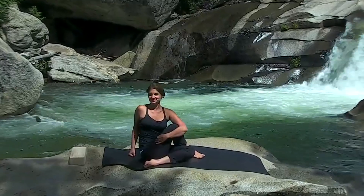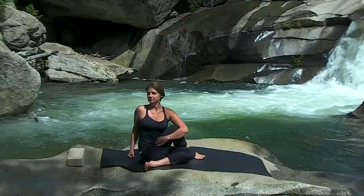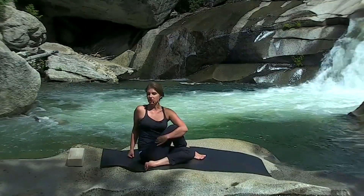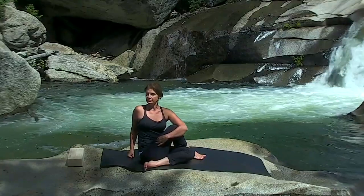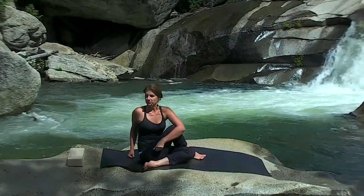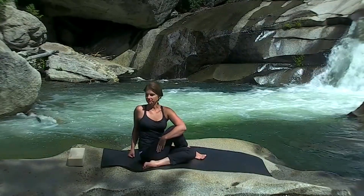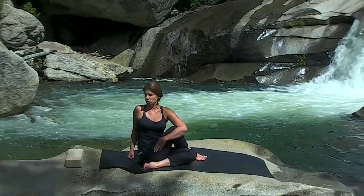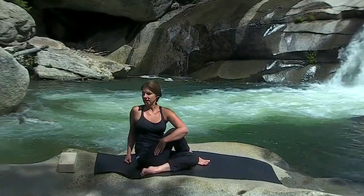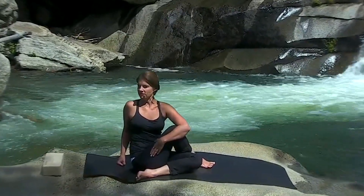Begin your rotation. Feel your collarbones rise on the inhale and the exhale — you're getting taller. You're rooted through the tailbone, through the red, to the earth. The orange is activated. The belly is twisting and contracting. The yellow is activated. The heart is widening through the front chest and the back chest. The green is on.